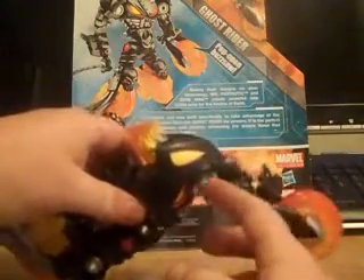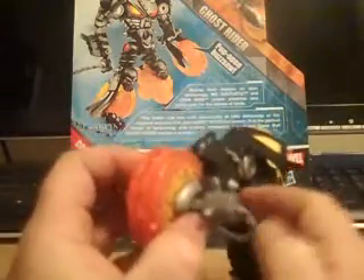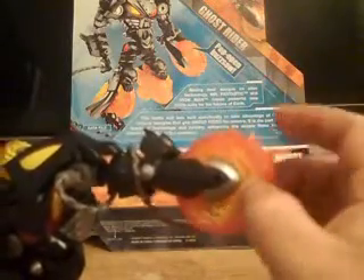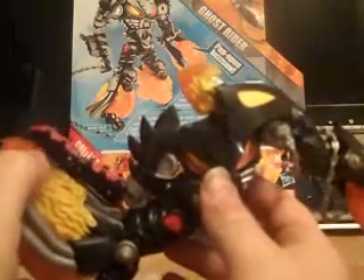His chain attaches here and wraps around the fork. It advertised a pop-out buzz saw blade — all you do is push in on the lower part of the chain and it causes the blades to pop out. But they don't pop out far enough to even really be considered to look like they pop out; they pop out maybe not even a quarter of an inch. So that's kind of a disappointment. There are nice little details to the flames, going from yellow to red to orange.